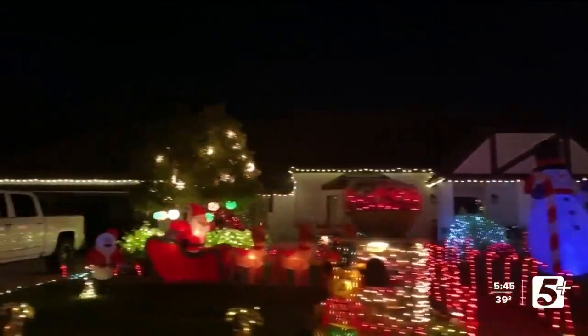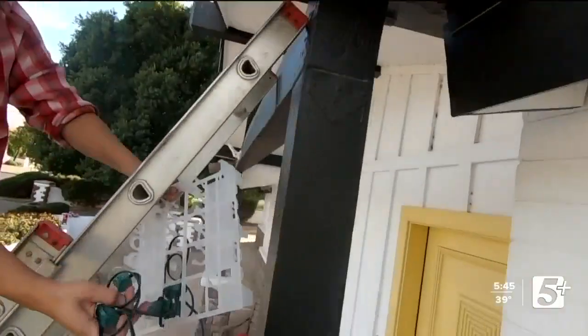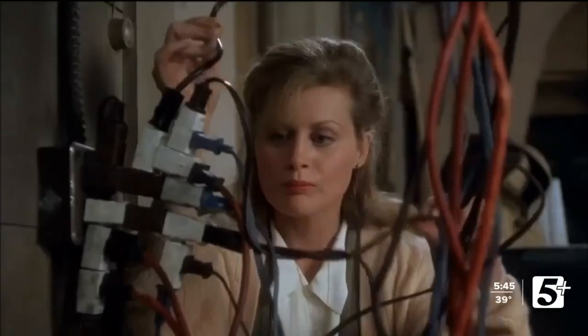Tis the season to slay the holidays, and what better way to start getting festive than decorating your house with lights, like Clark Griswold from National Lampoon's Christmas Vacation.